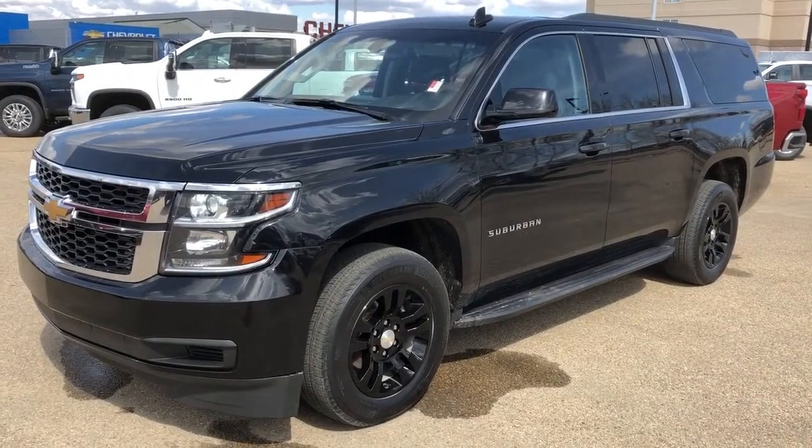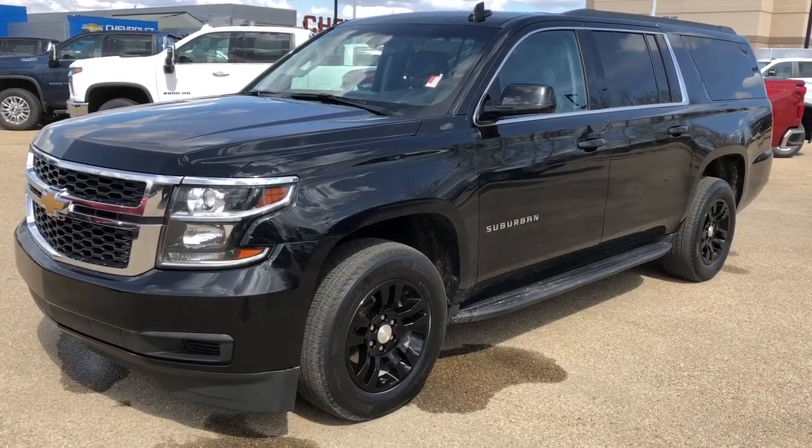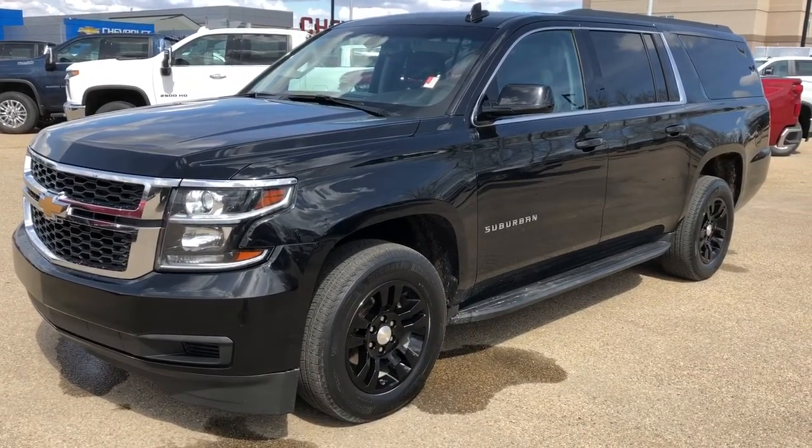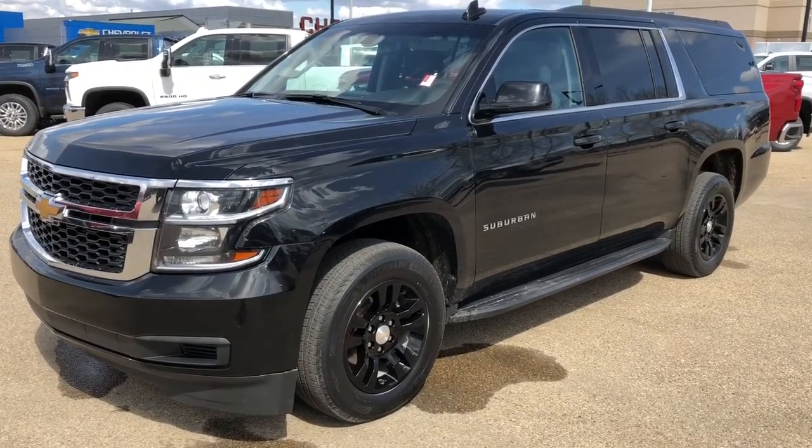Thank you for joining me for this video walk around of the 2017 Chevrolet Suburban. Please subscribe to our YouTube channel for more daily Chevrolet videos, and we hope to see you in at Westgate Chevrolet sometime very soon.